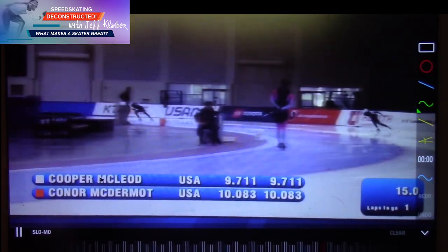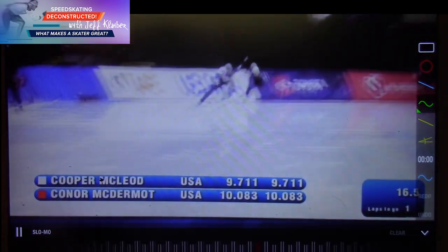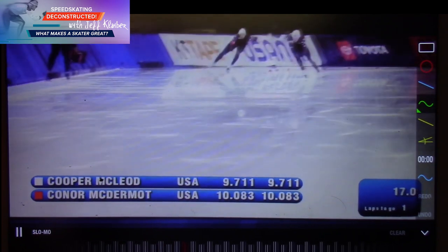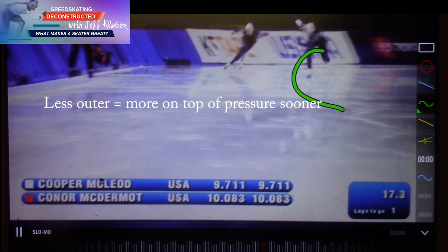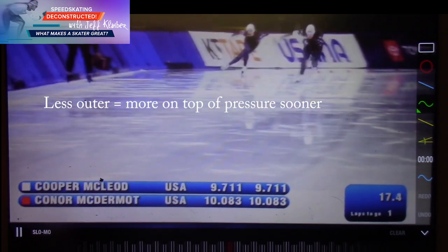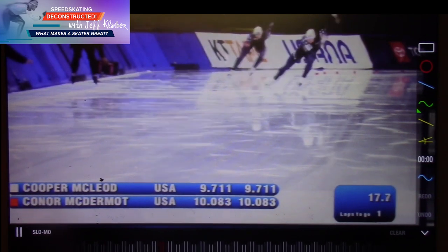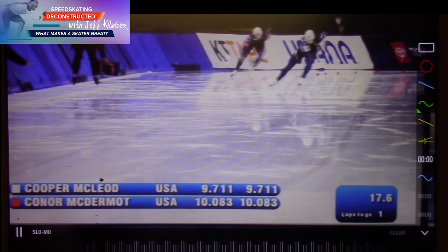Let's see how nice it looks — apologies for the quality here, but we can see what we need to see. Nice line, and he doesn't get a lot of outer, so that means he can turn that skate over fast and get pressure right into the ice — so that's very good. He's moving with that lead nicely, very good power, and you notice he's got a lot of flexibility. The skate moves out.